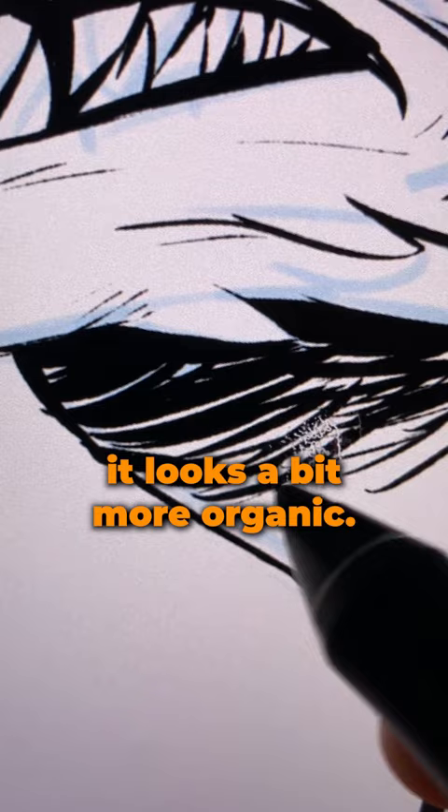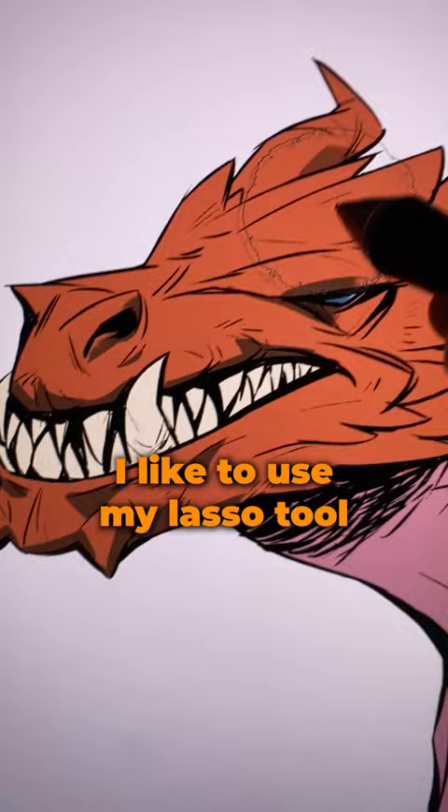Now, slap some flat colors and move to the shadows. For this style, I like to use my laser tool to create the shadows.